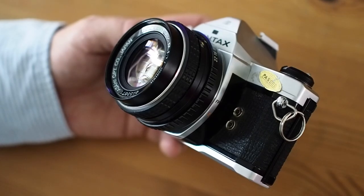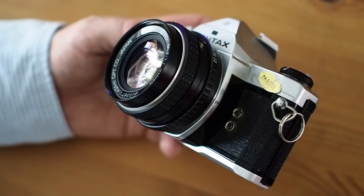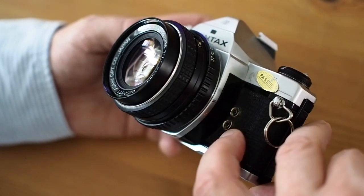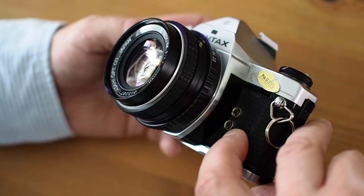There's very little on this side, just the connections for flash synchronisation. There's FP synchronisation if you're using old flash bulbs, and X synchronisation for electronic flash.